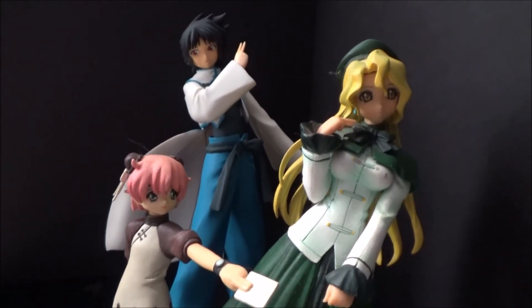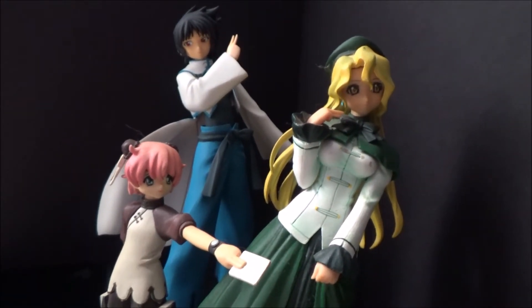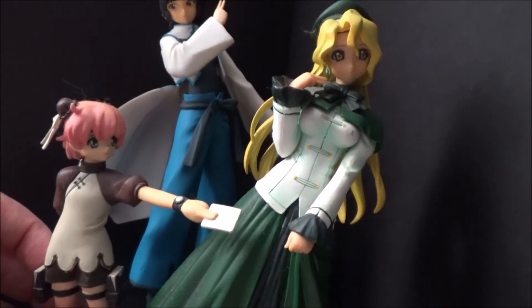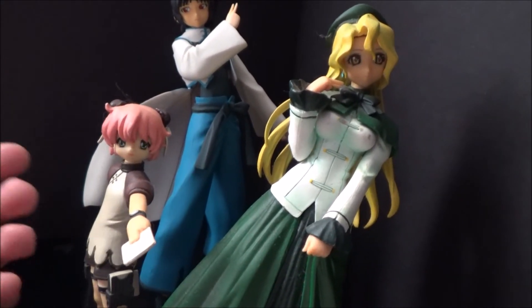R.O.D. the TV in particular was kind of like a Charlie's Angels thing — three girls. Maggie would create these giant golems, and she was like the powerhouse, the strong one. And then Anita would use all of these little pieces of paper to cut stuff, so it's like she had a bunch of knives and stuff like that.